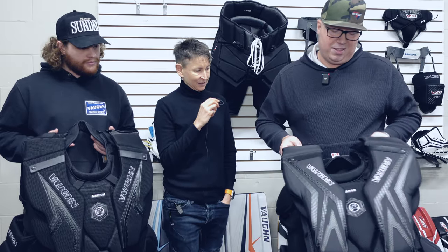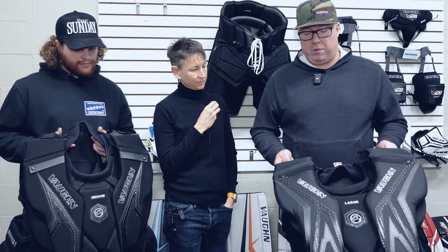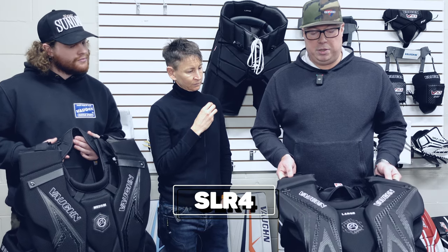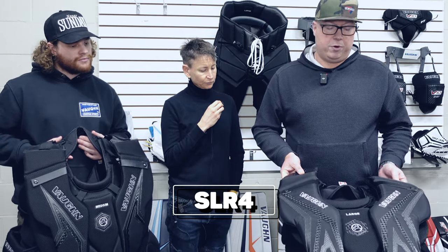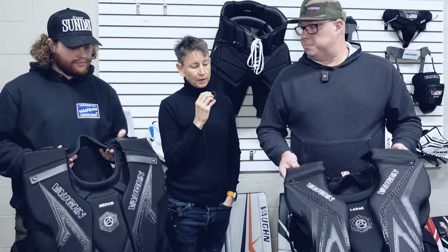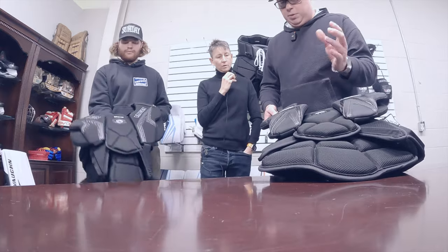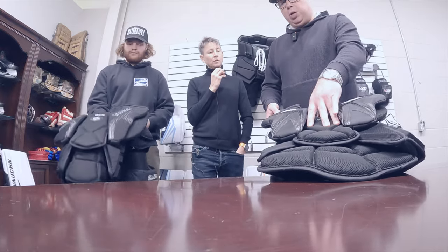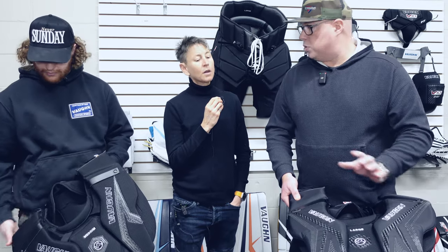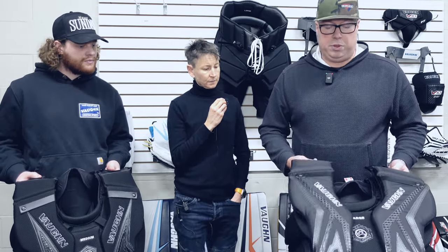So basically the SLR 3 was a winner for us. The SLR 4 is just some fine tuning. First, there's less aerospacer for durability. Aerospacer is this material here — it's a finished, great-looking product, but with Velcro we try to keep it away when we can. So we've got a little more nylon throughout the unit as well.